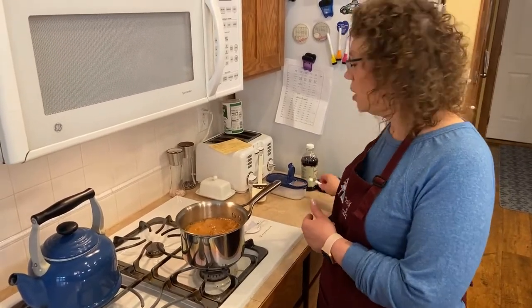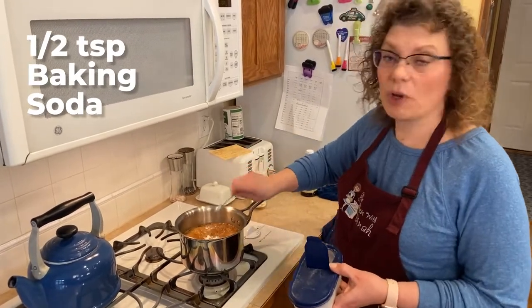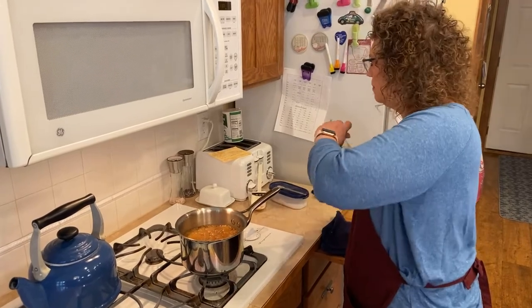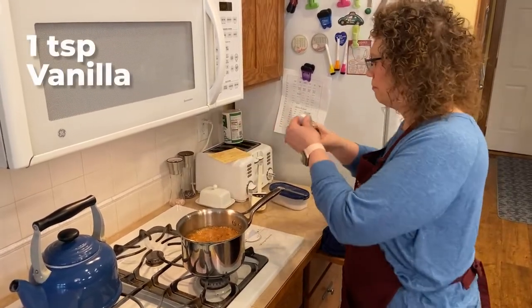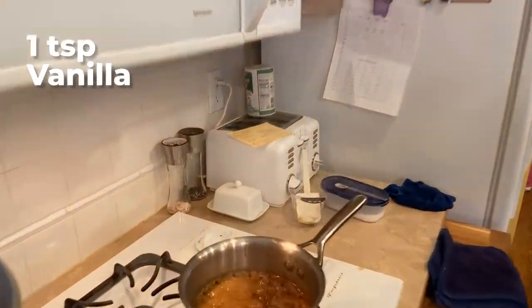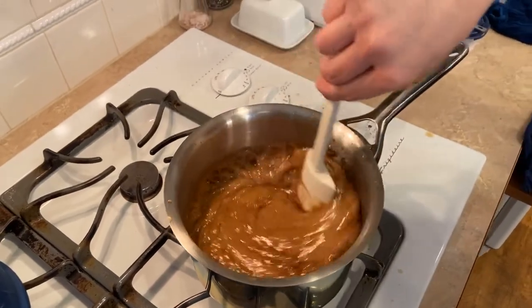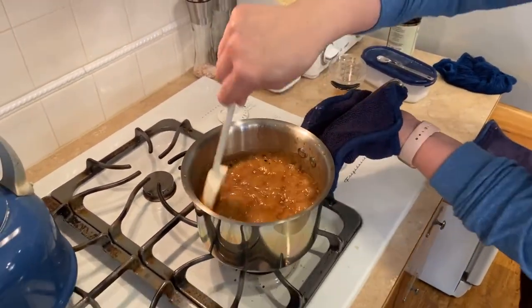Our five minutes is up. Turn off the heat. We're going to add a half a teaspoon of baking soda and a teaspoon of vanilla. That's going to create a chemical reaction and make it caramel. That violently boils. Now we're going to take this — it's super hot — and dump it over the popcorn.